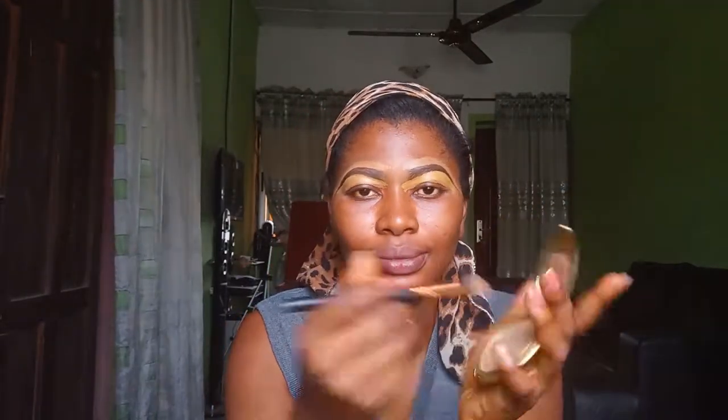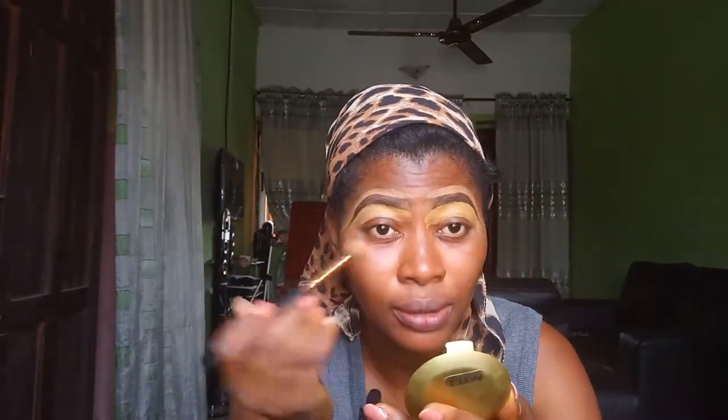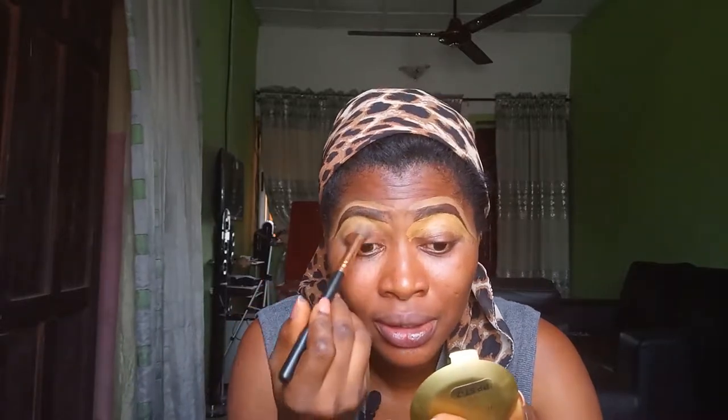I'm going to use my compact powder, smoothing everything out. Raise your eye so that you will see where to brush.